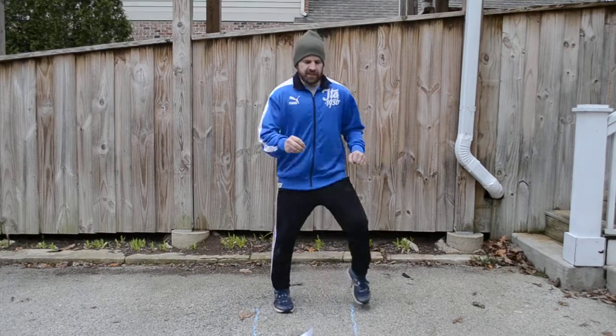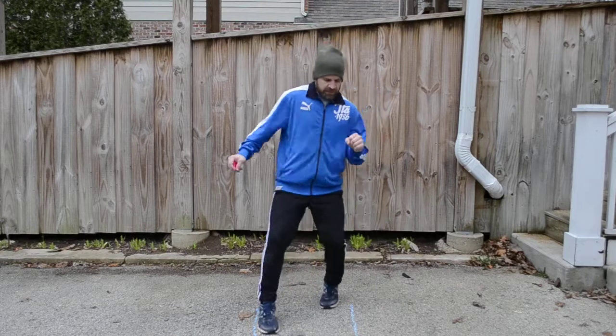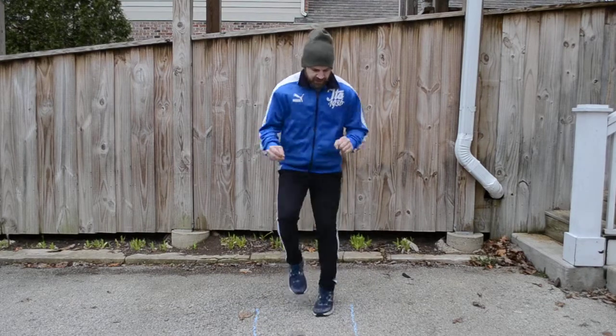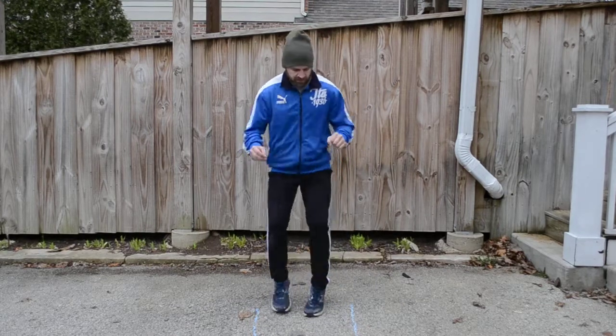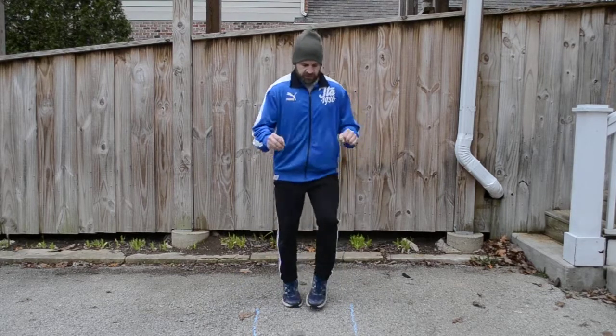We're gonna do these dance moves — try and go in each direction. Okay, that's it!